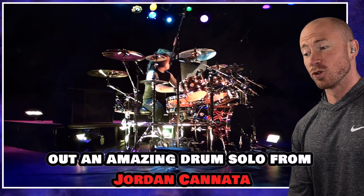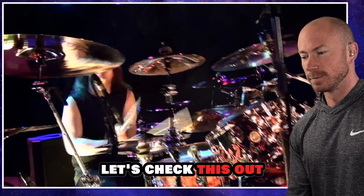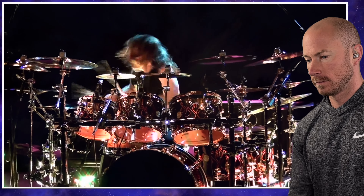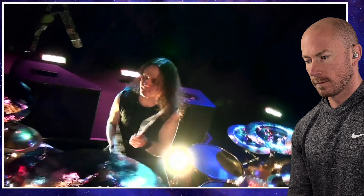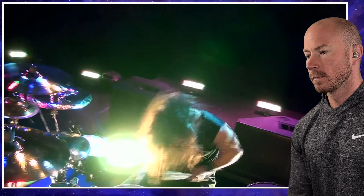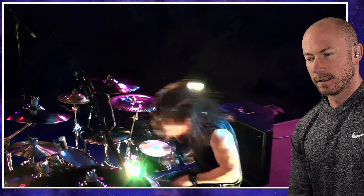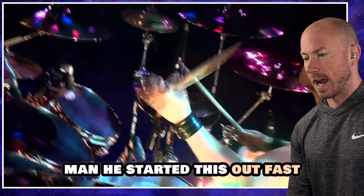All right, today I'm checking out an amazing drum solo from Jordan Cannata. Let's check this out. Wow, sick tricks. Man, he started this out fast.